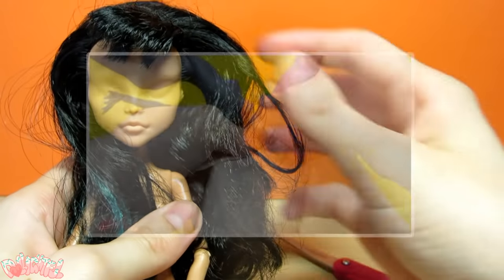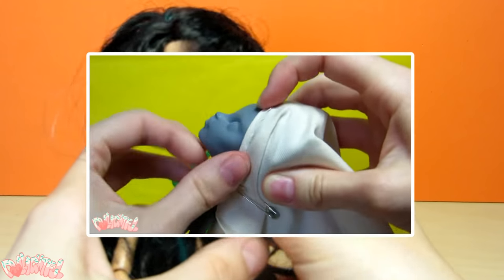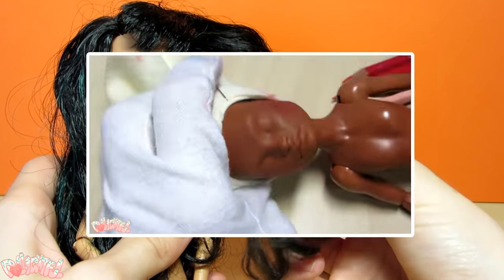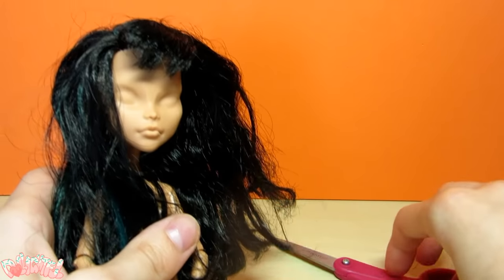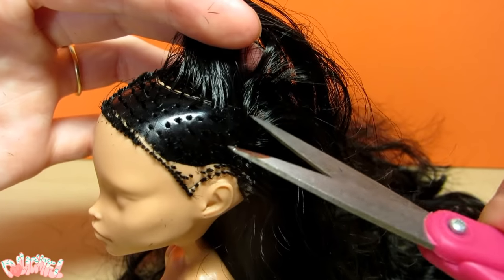Next, the hair. If you're going to keep your doll's original hair, go ahead and tuck it back using some scrap fabric and pins, or saran wrap and tape, like in these clips from my other videos. If you plan on giving the doll new hair, now's the time to whack it off! I take my tiny sharp thread scissors and cut off the hair as close to the scalp as I can.